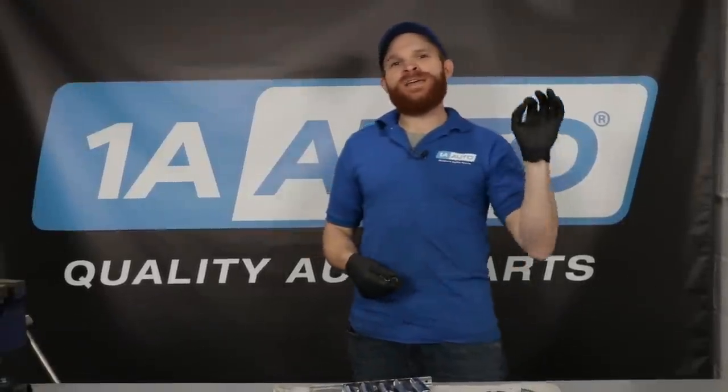We tried to make a nice informational video for you about spark plugs — hopefully you learned something along the way. If you did, leave it in the comment section. Drop me a like and subscribe, and ring that bell so you can be kept up with all of our latest content.